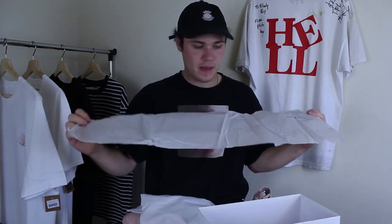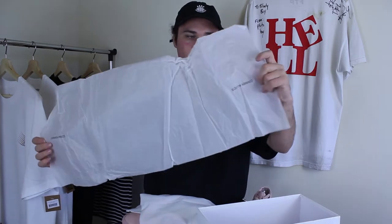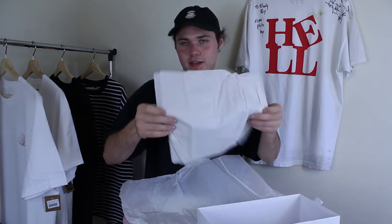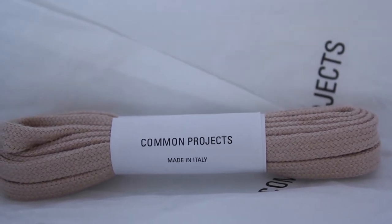The next thing you can see is the dust bag — a plain, nice white dust bag with Common Projects printed on the bottom and a pull string to tighten it up. Then the paper is plain white paper with Common Projects printed on either side. Underneath that there is just extra paper. And then the last thing you can see is a pair of spare laces, still 100% intact. Common Projects made in Italy is written right on the paper, and that is all the contents of this shoe box.